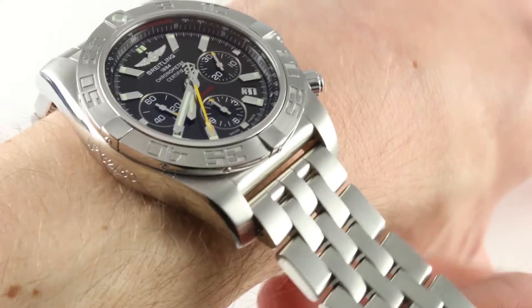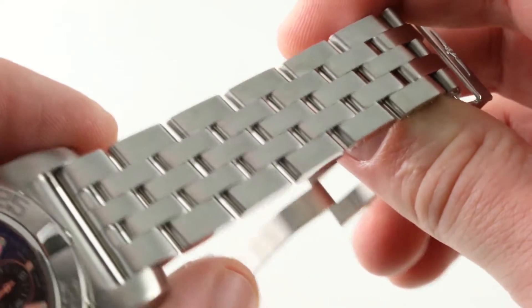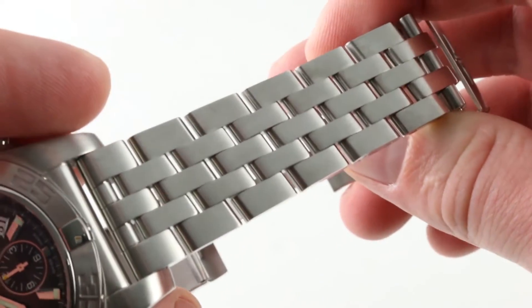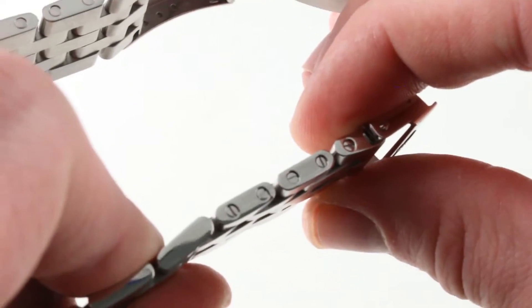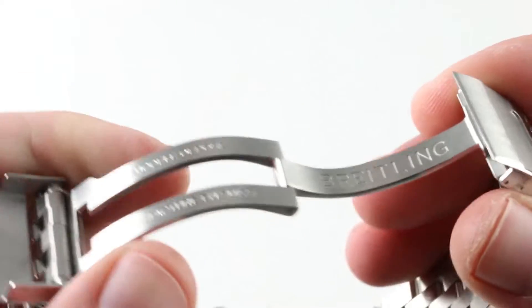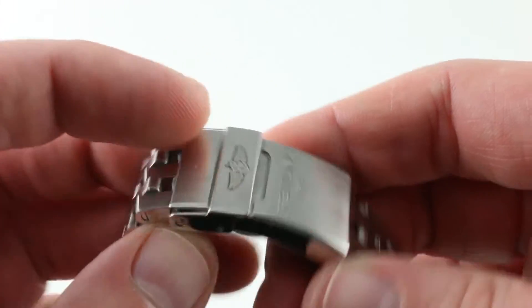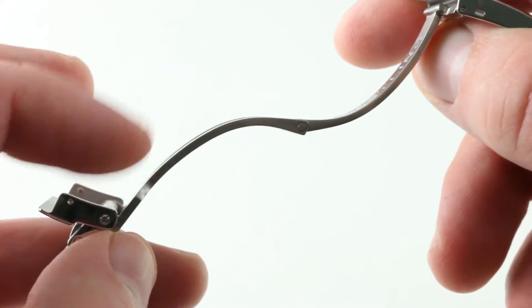The bracelet is a substantial five-link design — a pilot's bracelet in Breitling parlance — featuring a combination of satin finish on the top to reduce glare and polished flanks, with all sizing done with screws, not pins and sleeves. The clasp is a simple single-fold deployant for security when donning or removing, with tight tolerances, security of a clamshell rather than friction fit, and comfortable as the interior of the clasp is arced to trace the curvature of the underside of your wrist.